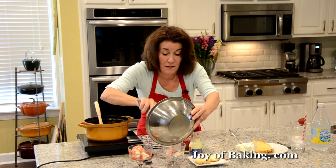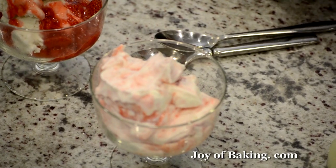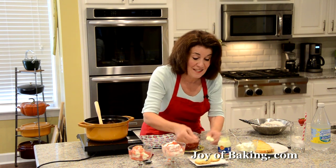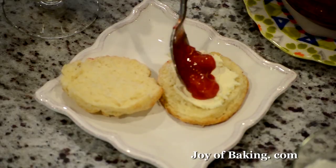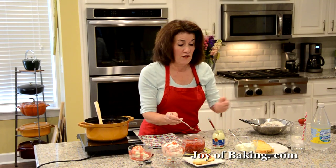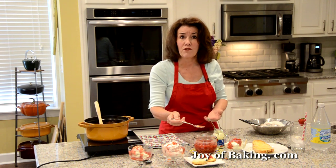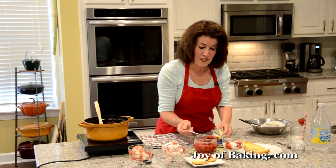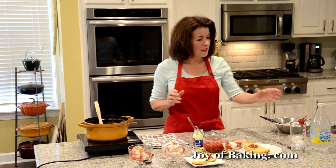Put it right in the bowl and serve the compote alongside so people can add more on top if they like. If you have some scones, put some clotted cream on there and then a little of the compote — or make a strawberry shortcake and use whipped cream instead of the clotted cream. If you like yogurt for breakfast, take some plain yogurt and just stir in some of the compote — you don't have to buy flavored yogurt. It's also very nice on toast instead of strawberry jam.